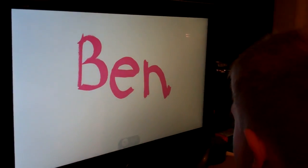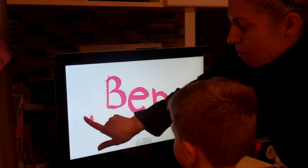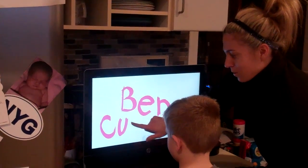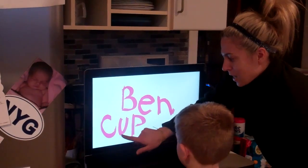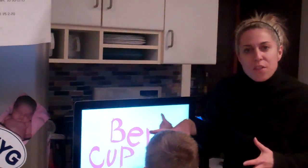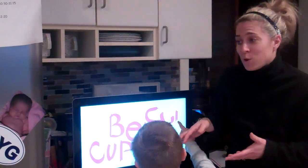Great job, Ben. Now I want you to copy what Mommy wrote. What letter is that? C. U. U. What letter is this? D. This is 'cup.' I just love that we can practice, we can play, we can be together. It's stuff that I know I need to work on with Benjamin, and now we can do it together right on the computer.